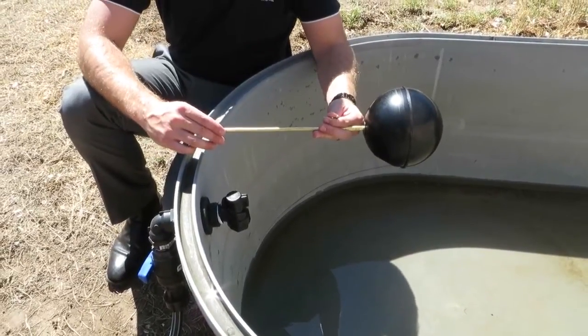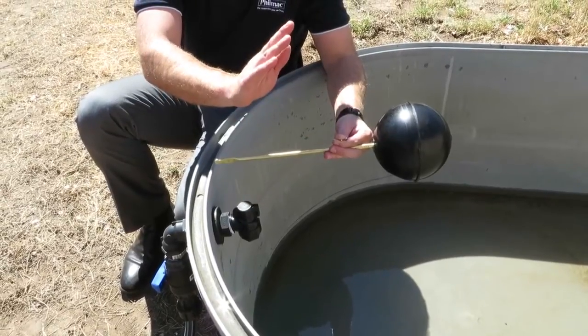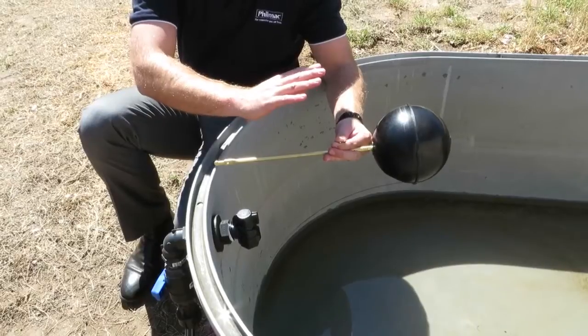If you want to raise the water level, remember to bend your float arm up. If you want to lower the water level, you want to bend your float arm down.